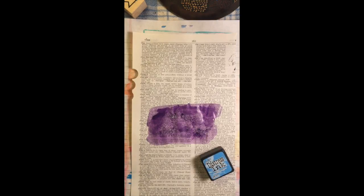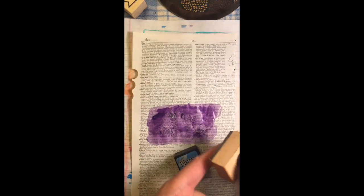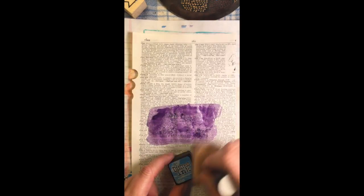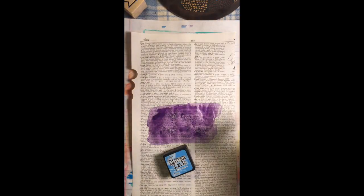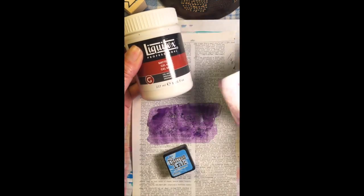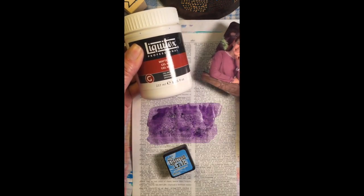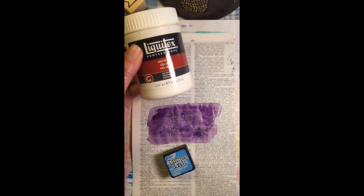I showed you the Distress Inks — they have this little blending tool and a little pad that velcros to the bottom that you can stamp in the ink and blend it on. Distress Inks do bleed through; they are one of the watercolors that will definitely bleed through your Bible pages. I have a whole article up on our Facebook group page talking all about how to pretreat your pages for mediums that bleed. I use the Liquitex Matte Gel Medium — it works really well. I just spread it on with an old gift card, put on a thin layer, and let it dry completely.